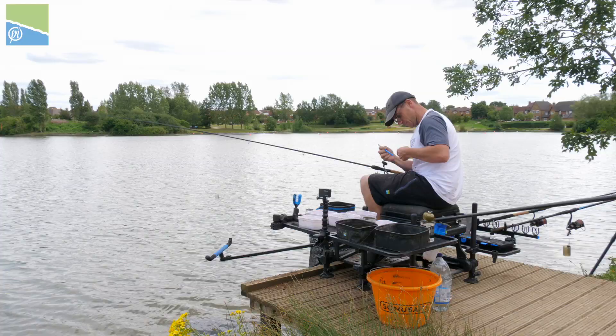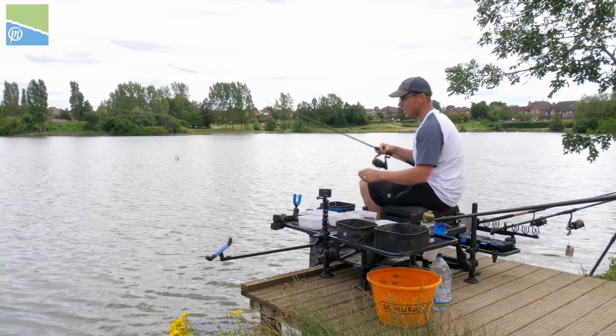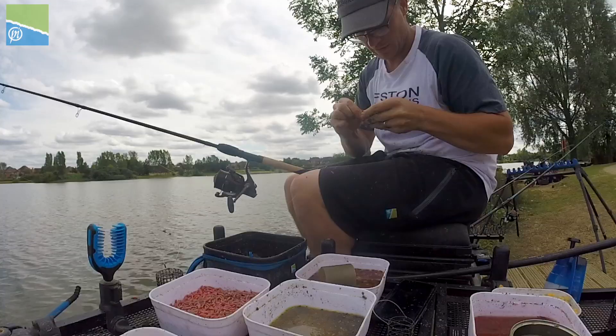Beautiful roach like that, most chucks in. I caught a lot of perch earlier on but most chucks now it's a nice stamped roach and you soon rattle the weight together when it's like this.